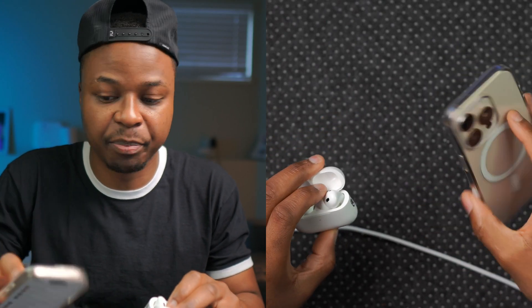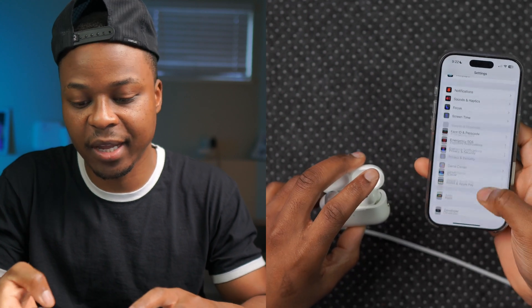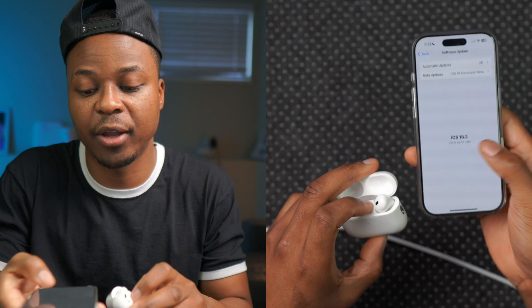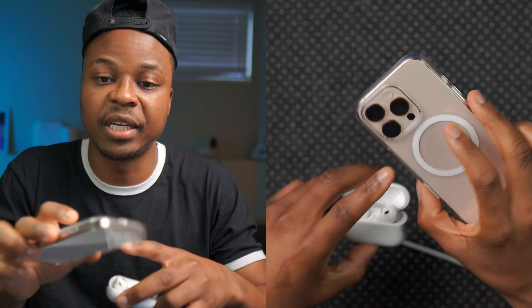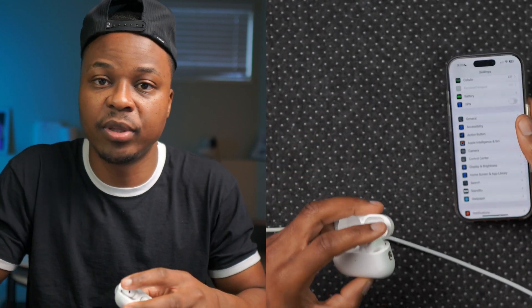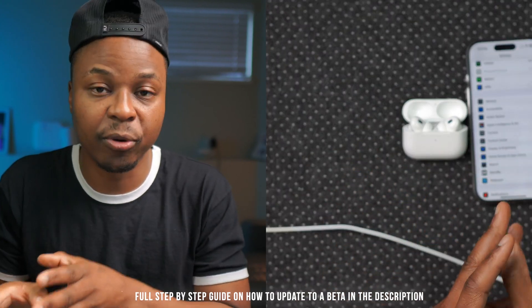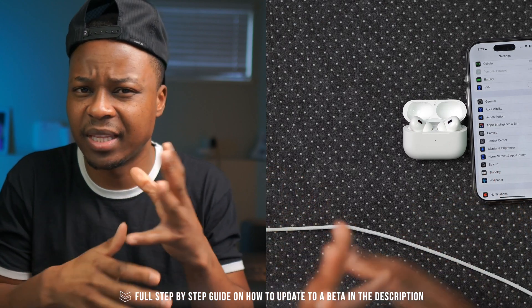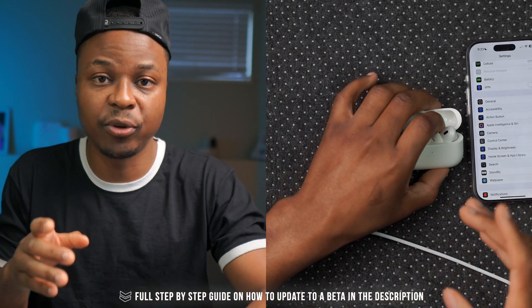To get this latest beta version, your iPhone also needs to be on the latest iOS — at this point I believe it's iOS 18.3 RC. After that, just make sure your AirPods and iPhone are connected and it will fetch the update. That's the simplified way to get developer mode and this new AirPods build.